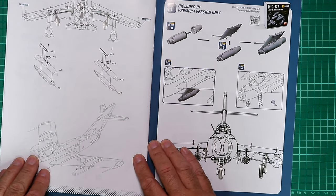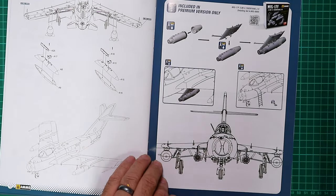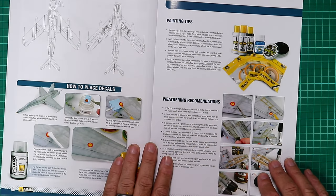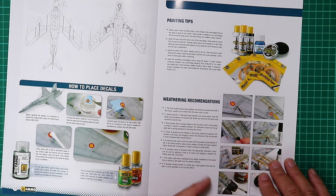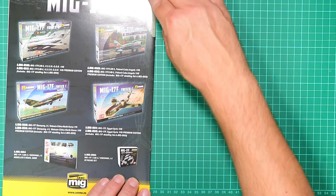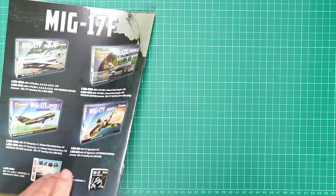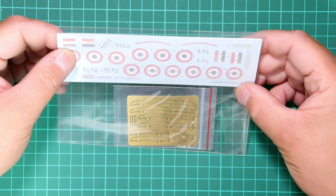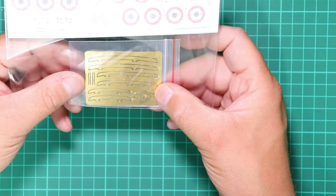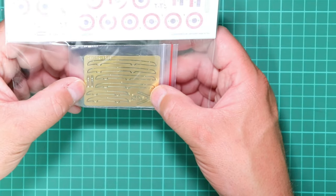That appears to be the full assembly completed in 14 stages — a very quick and simple model. The back pages feature detailing sets, painting tips, and weathering recommendations, again pushing the full Ammo of Mig range. The decal sheet is small, printed by Cartograph — nothing more needs to be said. The photo etch contains wing fences for the model and a small set of seat belts.